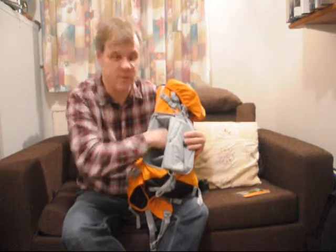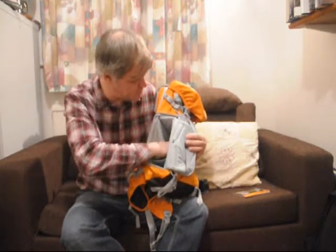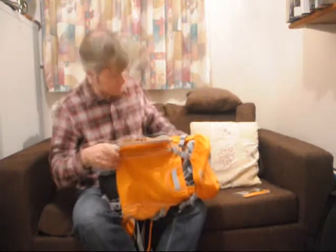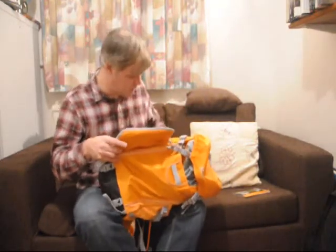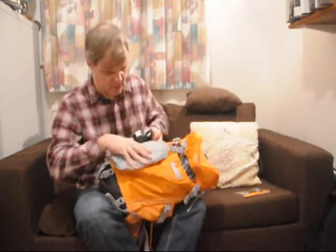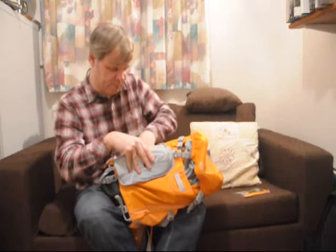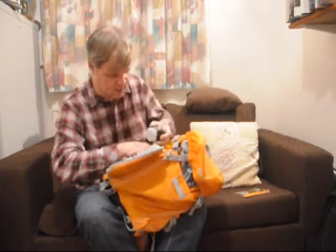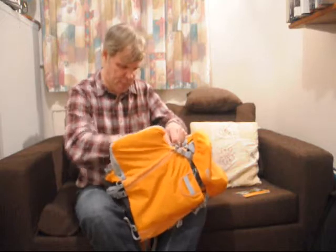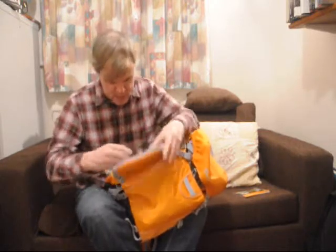So nothing bounces around — they've all got their own separate compartments. Everything slots in like this. There's a camera with its standard zoom, and a little prime lens can go in the top. It's all neatly in there.